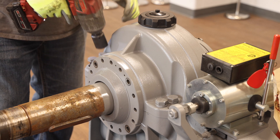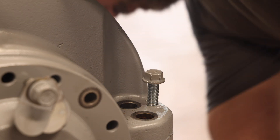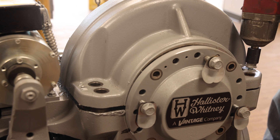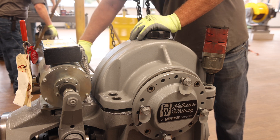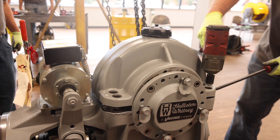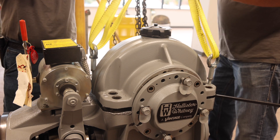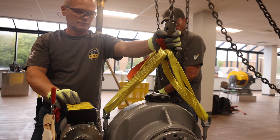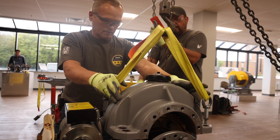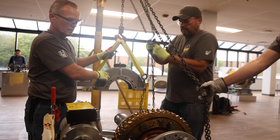Now remove the eight bolts which hold the upper housing to the lower housing. Using the eccentric bolts which were removed from the traction wheel side eccentric, place the bolts into the threaded holes located at two corners of the upper housing. These bolts will be used as jack bolts to help separate the upper housing from the lower housing, as the two are sealed together using silicone. A small pry bar may be necessary to complete the separation. Remove the two jack bolts once the upper and lower housing seal has been broken. Next, use two eye bolts with a strap and hoist to remove the upper housing and set aside.